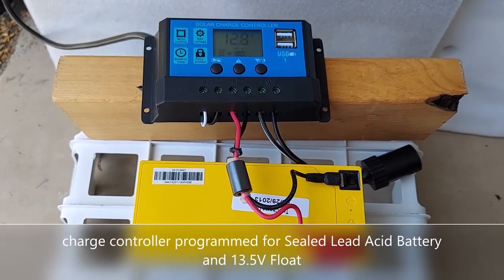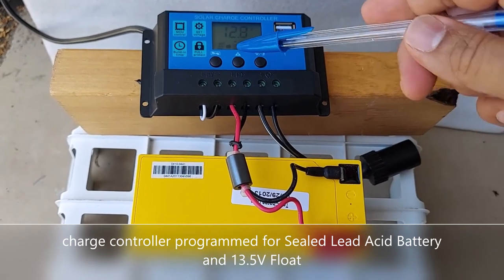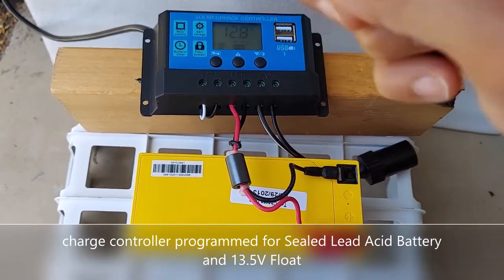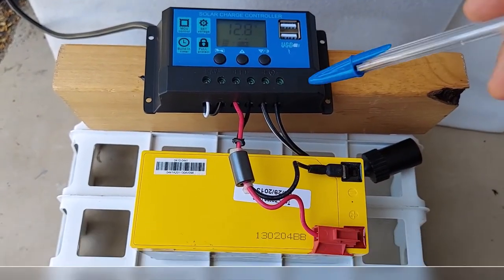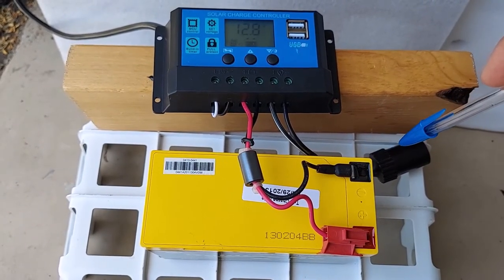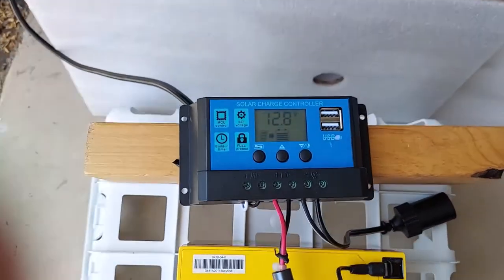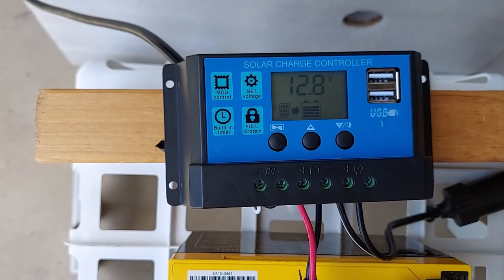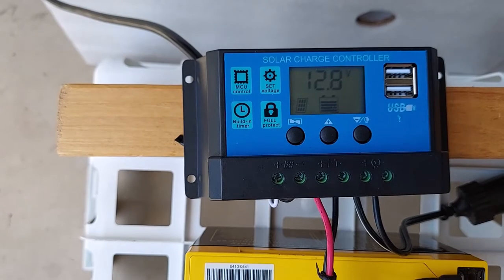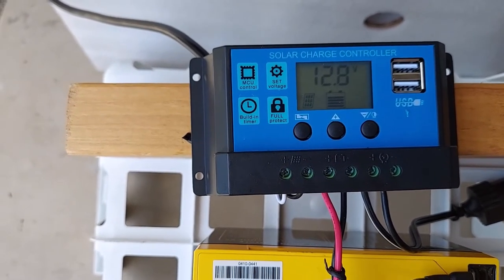Okay, let's see how things are looking. We got everything connected — the controller connected to the battery, the controller connected to the solar panel through wires going outside, and the load terminal connected to the cigarette lighter adapter. No load connected right now. The LCD screen shows 12.8 volts current battery charge, and the arrow is flashing between the solar panel and battery showing that charging is in progress.